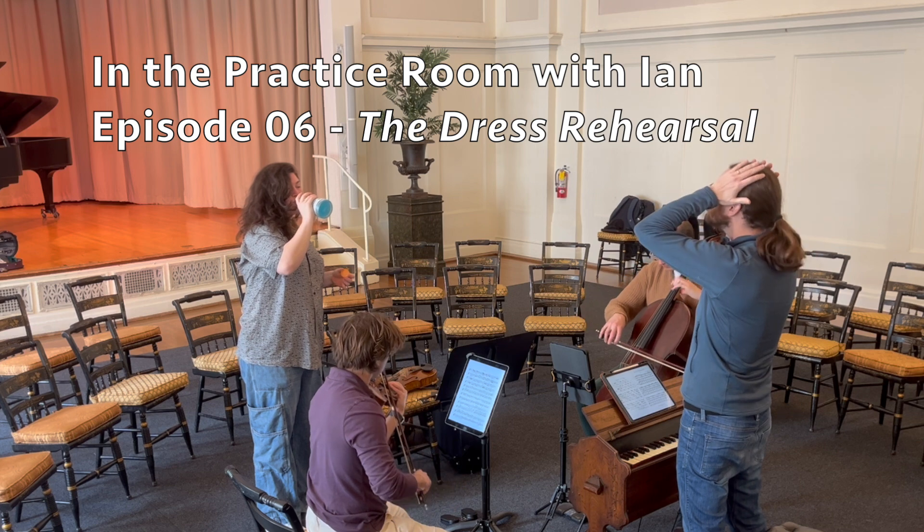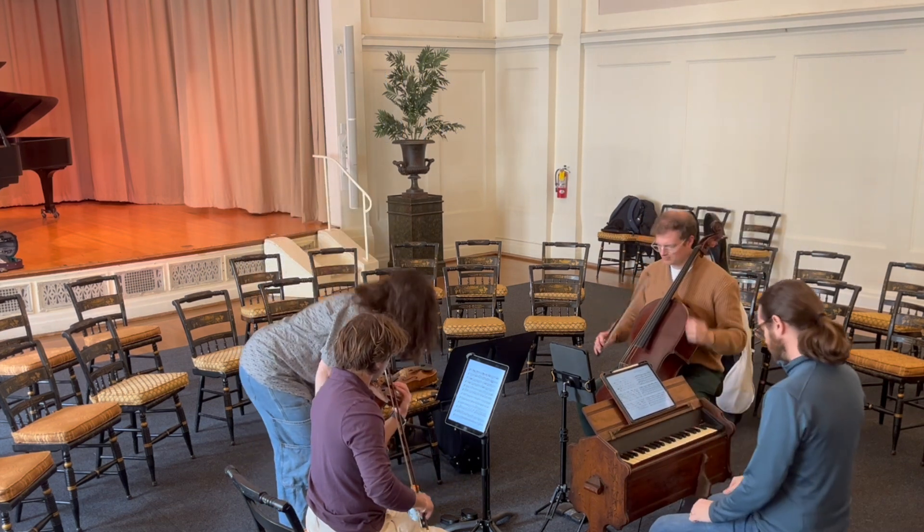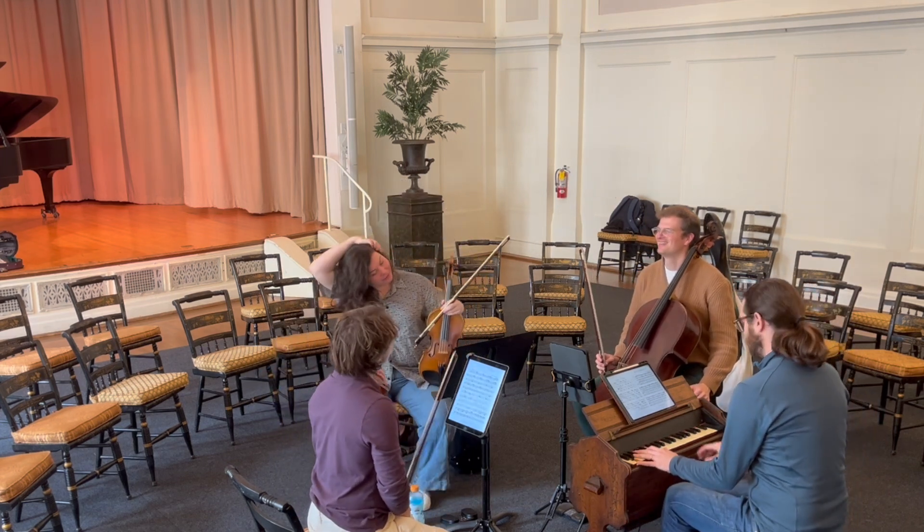Hi everyone, this is Ian. For this week's video, instead of a dive into the technical details of practice, I'm taking you on a tour of my latest dress rehearsal and performance at the Century Club of California in San Francisco.